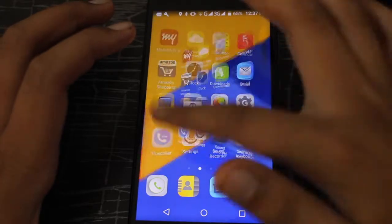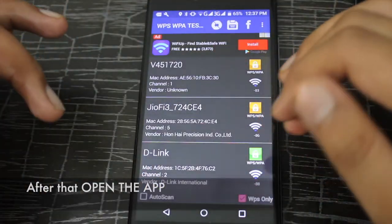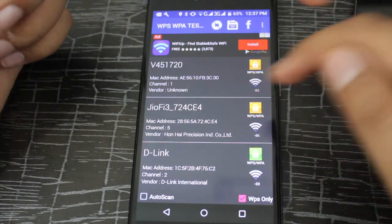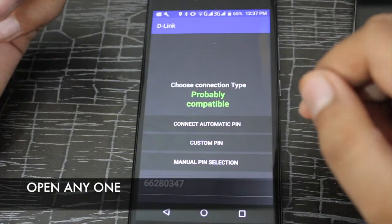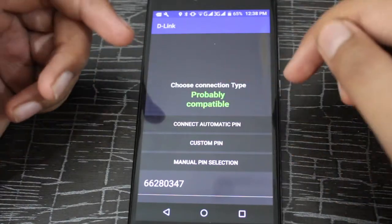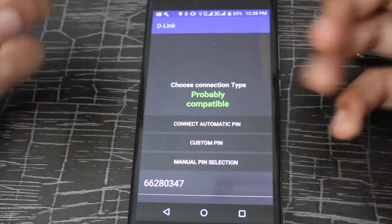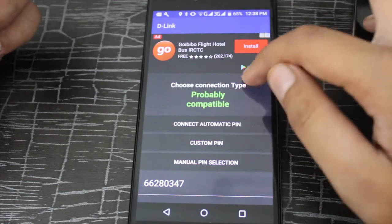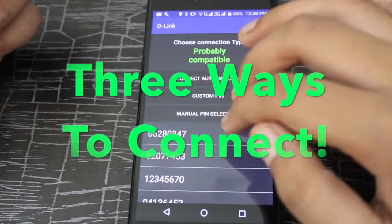Then go back to the home screen and click on the app. First it shows a black screen, then you have to reload it from here. It takes a bit to scan and then there are Wi-Fi networks listed. Open one and it shows what type of connection it is — if it shows 'probably compatible' then it is easy to hack, and if it shows 'probably not compatible' then it is very difficult to hack.